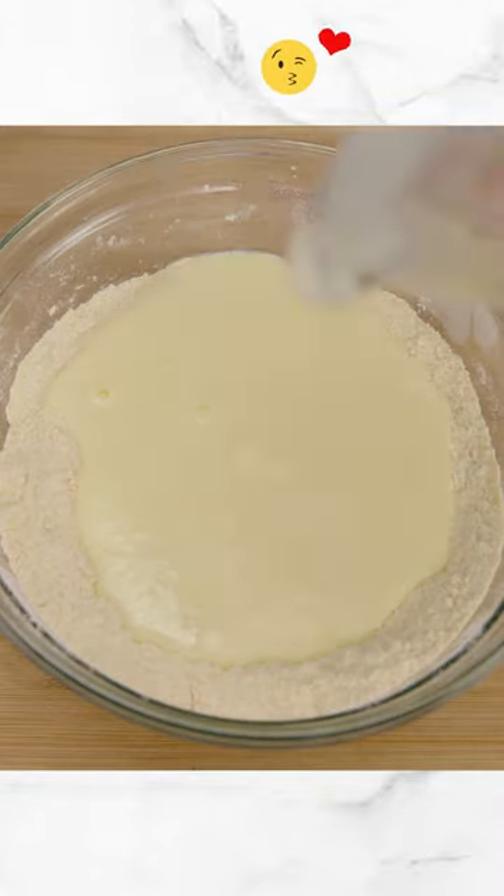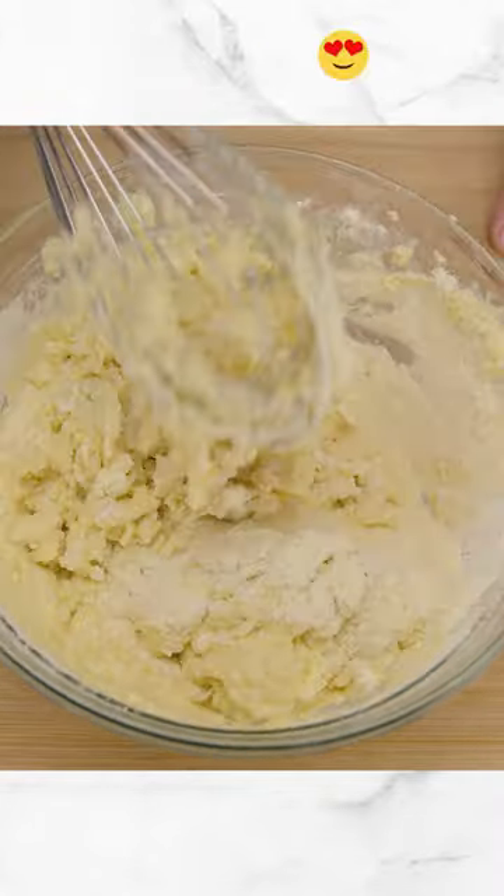We mix our wet ingredients with our dry ingredients. We're going to go ahead and mix this in gently — you don't want to over mix.